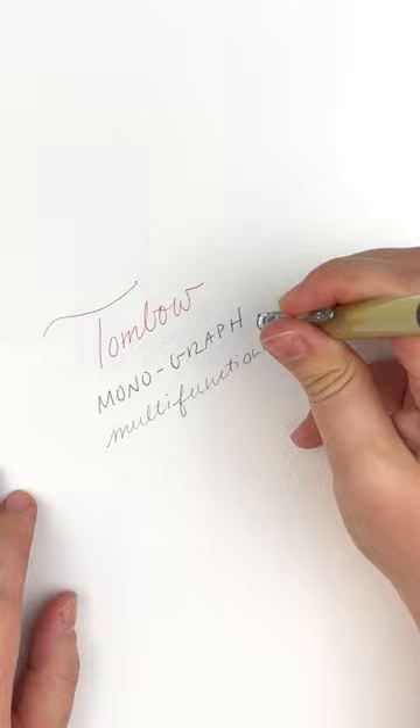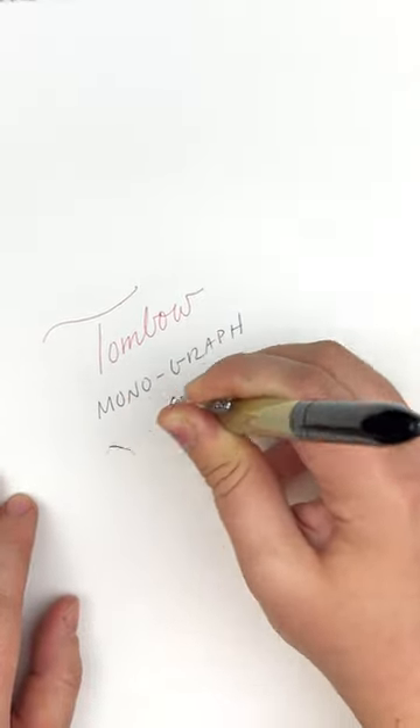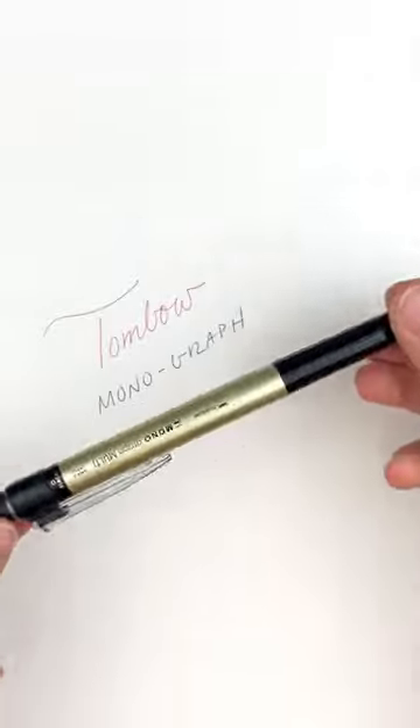Easily carry this gorgeous but practical pen in your pocket, briefcase, purse, or luggage. It's great for taking notes, for office meetings, and for travel.